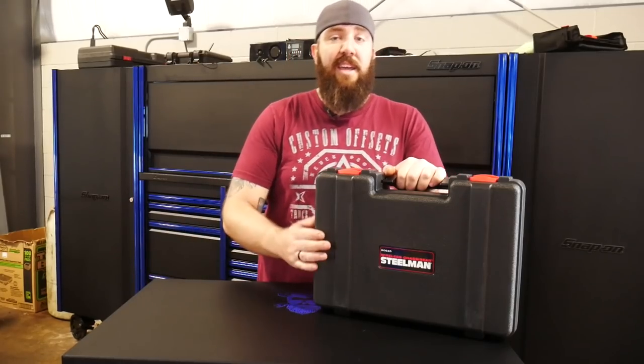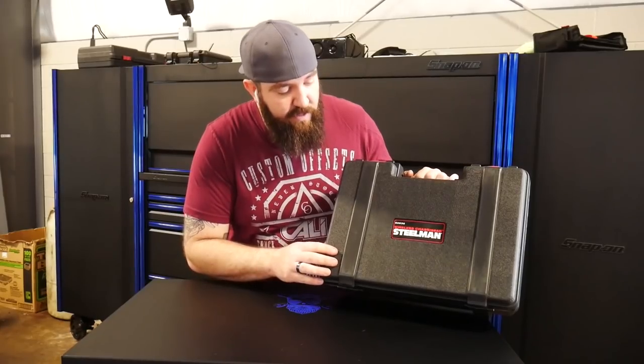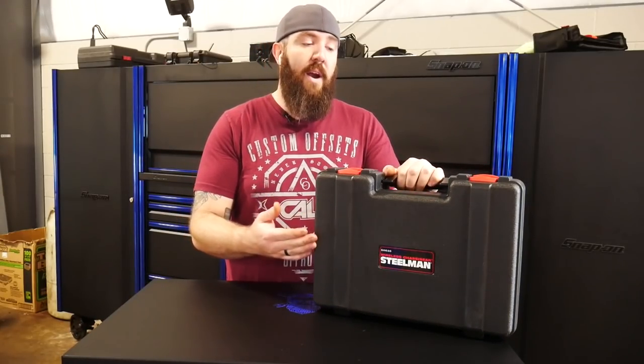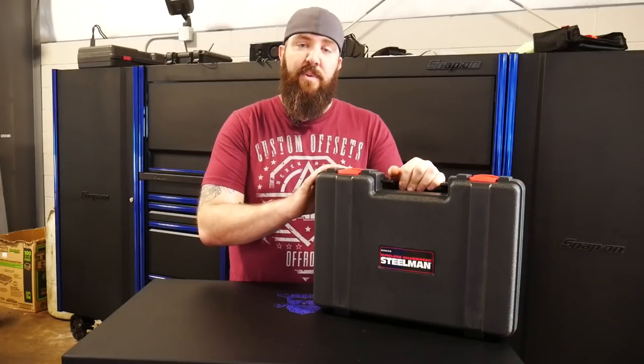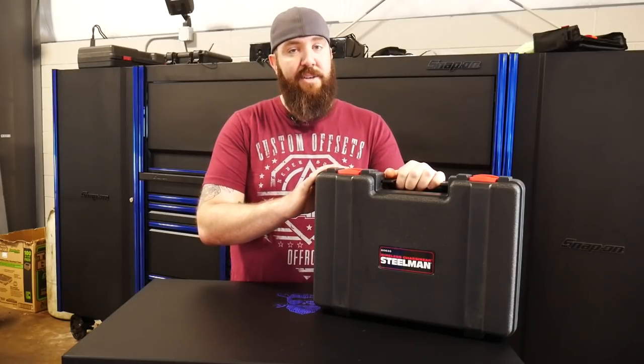But today we're going to be checking out the kit I ended up getting for the shop here. It's the Steelman 60635 wireless chassis ear system. We're going to go in depth with this one, show you how it works, and show you how well it works as well. Make sure you guys stay tuned.